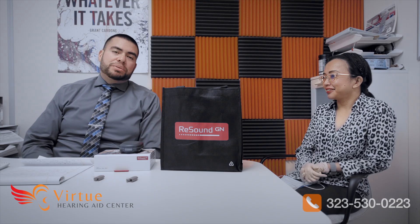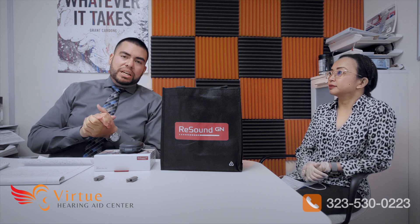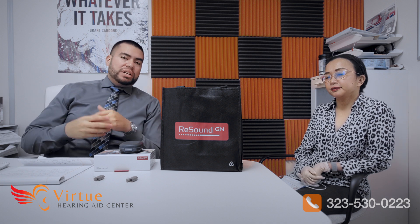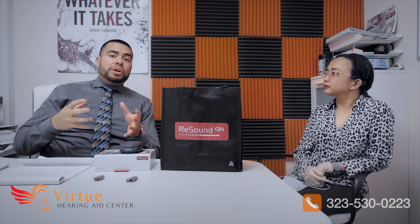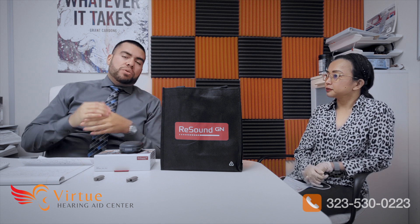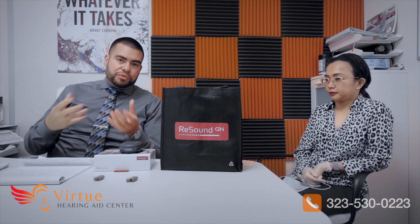This comes in three technologies. So depending on your lifestyle needs — whether you're mostly at home or you go to a lot of meetings or noisy situations — your hearing care professional will help you choose what's the best technology for you.